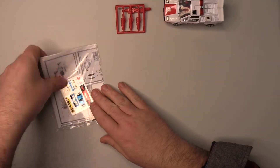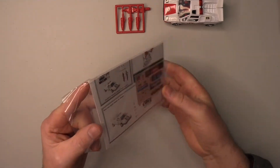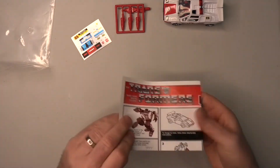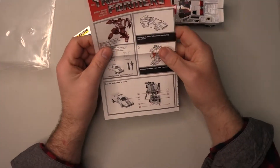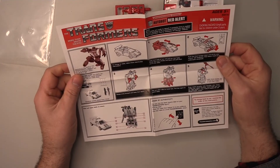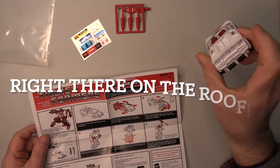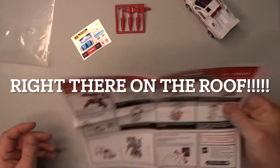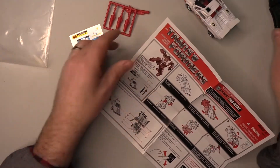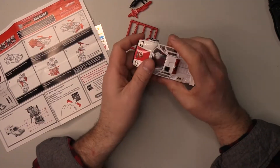I better look at the instructions, because we all know how bad a time I have of it transforming a new Transformer for the first time. And of course we do have some stickers to apply. The booklets that came with these Commemorative Series are not the best. But nevertheless, it does have a rub sticker. I guess we'll get to that — it didn't come separately. I think first things first, we'll get it transformed and then we can apply the stickers.